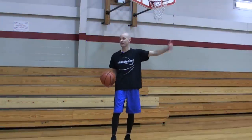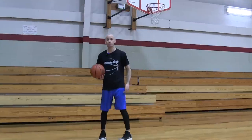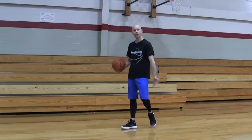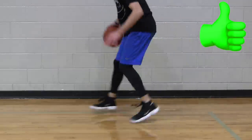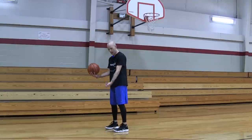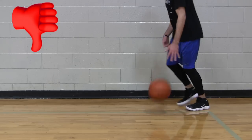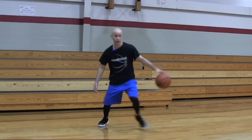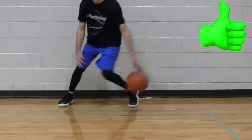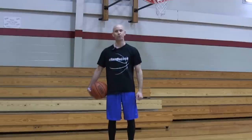This next tip ties right into footwork — it's a hack you can put into your game today: stay on your toes, or at least on the balls of your feet. I don't mean your heels should never touch the ground, but try to keep more of your weight toward the front of your feet instead of back on your heels. Just adding this quick hack will allow you to make your fakes more quick, your change of direction more sharp, and help you get your shot off faster. Simple thing you can put into your game and see an improvement.